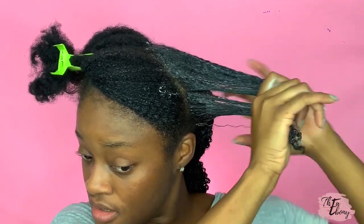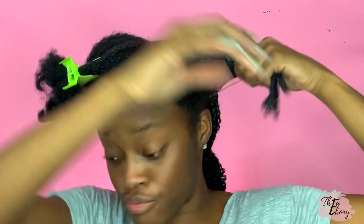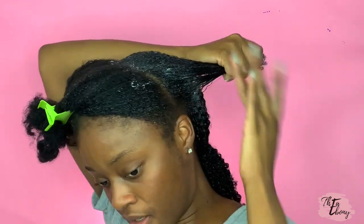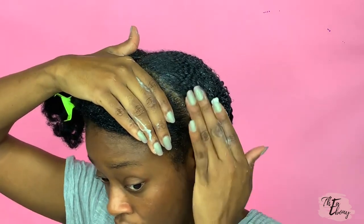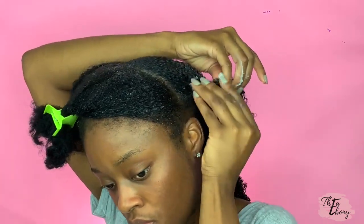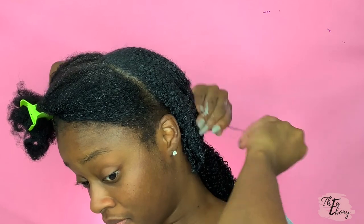She also used a boar bristle brush at her roots, but I'm not going to do that specifically because I know my hair type — it would literally be breaking my hair. So here's what I'm going to do to keep my hair laid: I'm going to go back in with this scrunchie and add that to it.